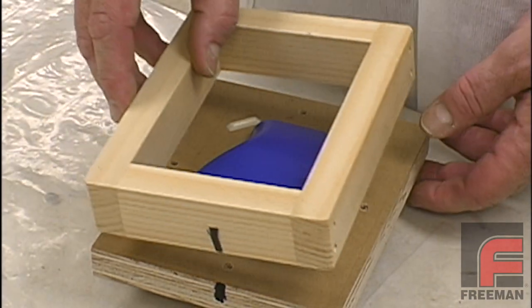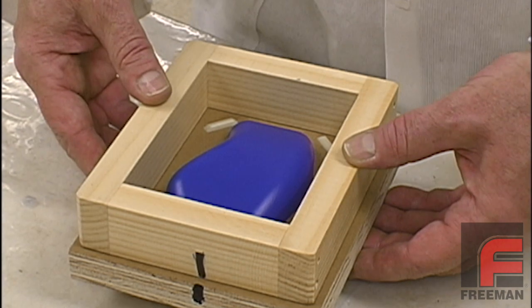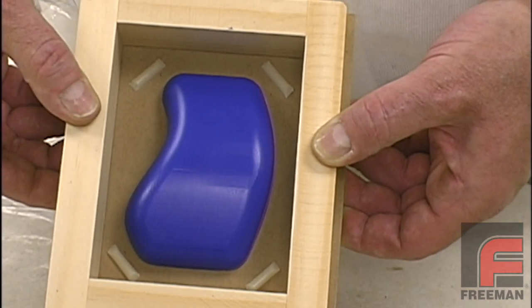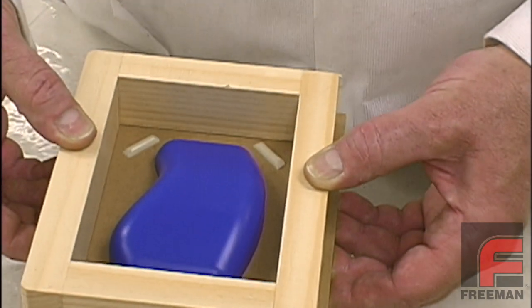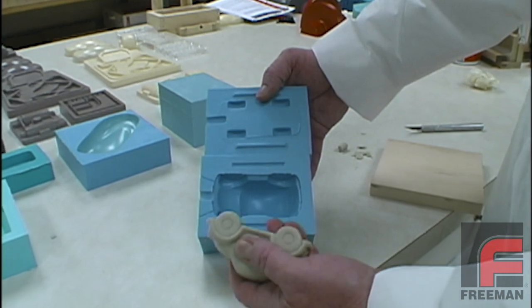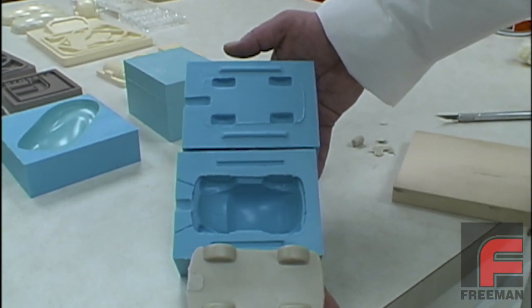There are two additional considerations. First, if we are measuring the volume of a mold box, we can assume that there will be a model inside which will take up some of the volume, therefore decreasing the amount of material needed. Secondly, because models and molds rarely have perfect angles or circles, we always overestimate the volume to ensure we have enough material.